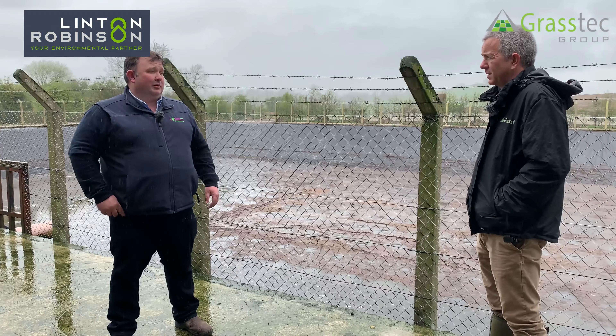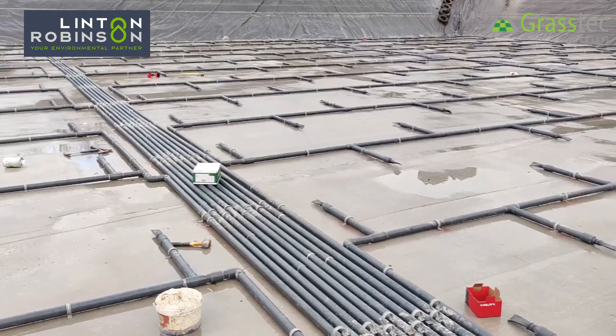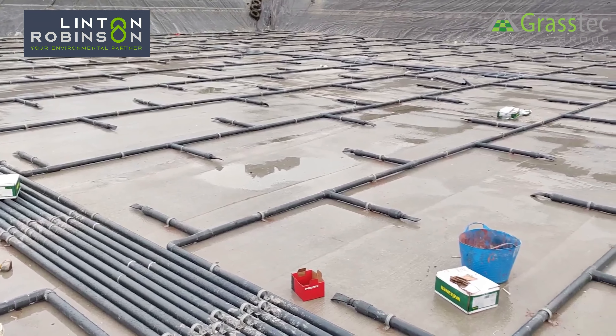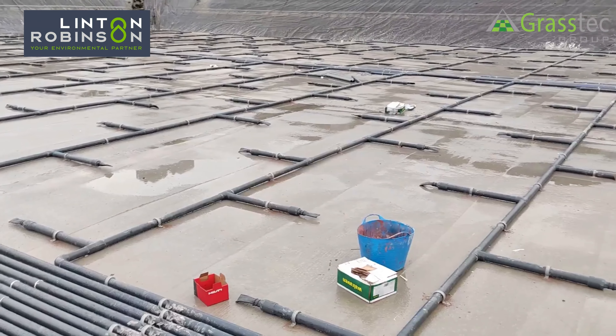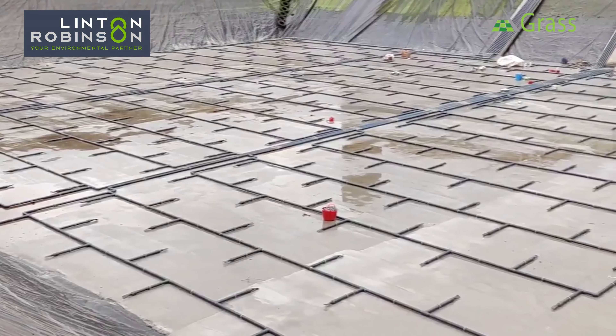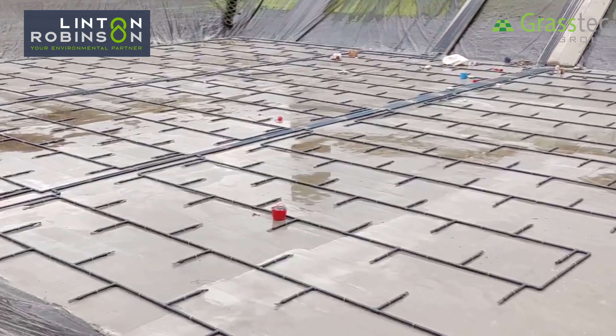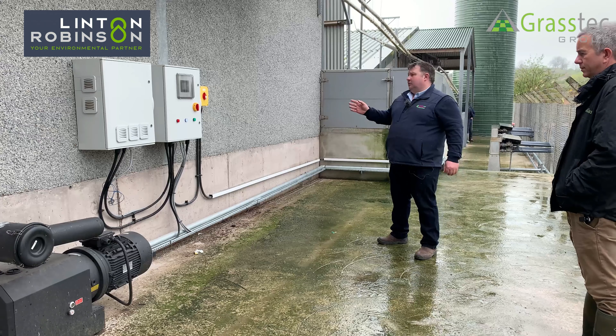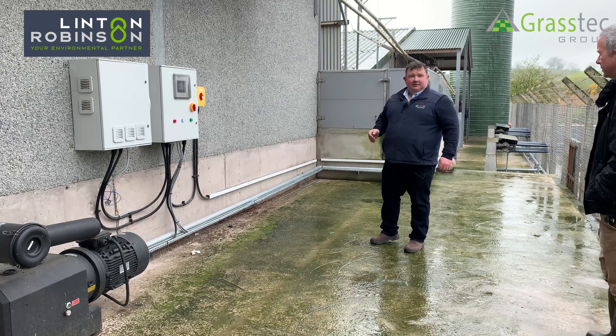With the bubbler system and the control panel we can switch from automatic to manual and have it running consistently all day whilst he's pumping out. The customer has put a concrete floor into the lagoon for us to fix the pipework to. We don't need to do the banks, just the floor, and as it lowers down the pipework and the floor will keep it all mixed.